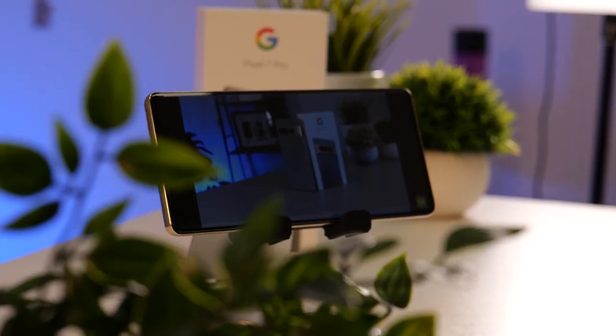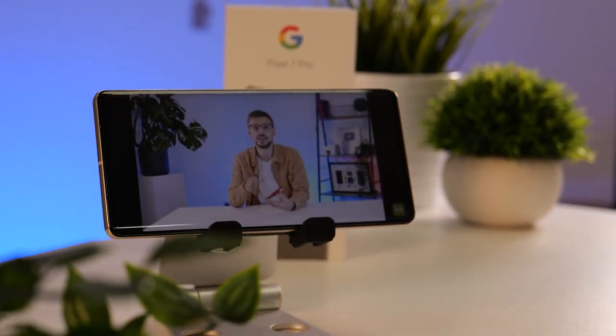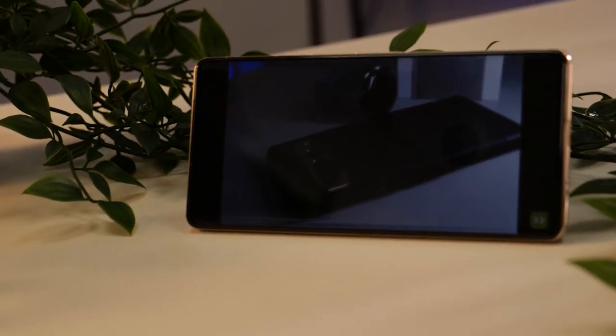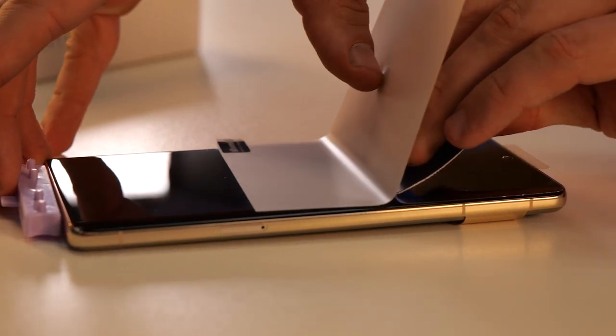Now the film screen protector is installed, let's take a look at the pros and cons. You can see this screen protector is incredibly thin — it adds almost nothing to the phone's thickness. It will easily fend off scratches and because it's plastic it won't shatter like glass will. The added benefit is that they're normally a lot lower in cost, so when it's all scratched up you can just replace it very easily.